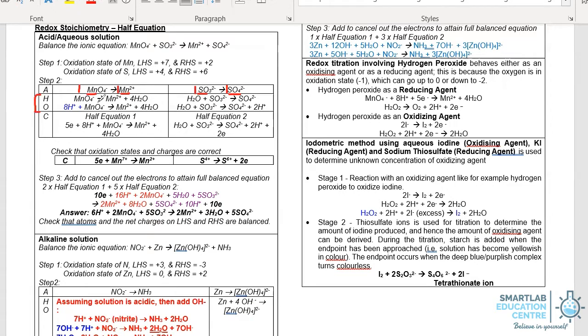In the second step, we will add water followed by H+ to balance the hydrogen and oxygen atoms. For permanganate going to manganese, MnO4- has four oxygens, so we need to put four water molecules to balance the oxygen first, and thereafter add H+ to balance the hydrogen. In the case of sulfite, it has three oxygens while sulfate has four, so we add a water molecule on the left side to balance the oxygen, and then add 2H+ to balance the hydrogen.